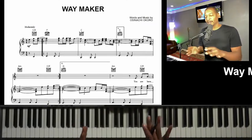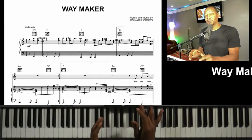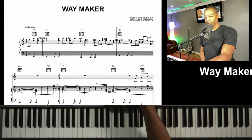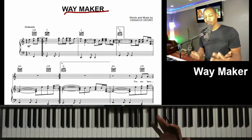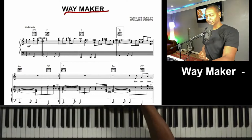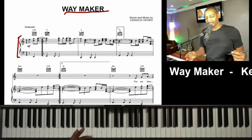All right, now that we're here, we have our PDF, our actual lead sheet pulled up of how to play the song. And we see at the top we have everything that we need. We have our title of the song, Waymaker. And then from there we can see there's no flats or sharps, so we're in the key of C.